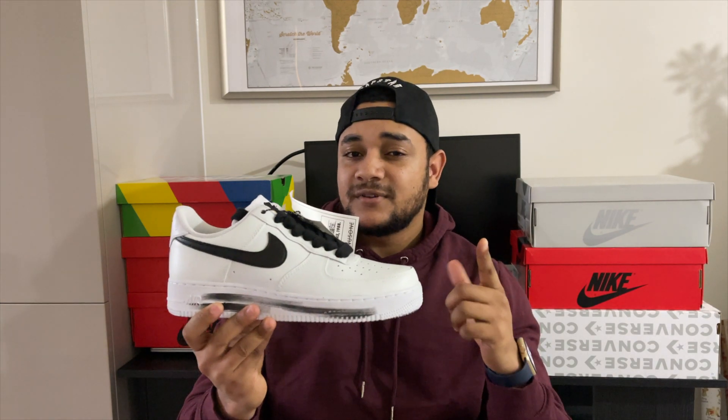Yo, what is up people, welcome back to the channel. My name is Ram — if it's your first time joining the channel, shout out to you. Today we're back again with a new sneaker review. I'm going to be looking at what I think are probably the most incredibly designed sneakers to be dropped this year — the Paranoise 2.0 Air Force Ones. Before we get started, please hit the subscribe button below and hit the bell so you know exactly when I put a new video out. Let's get it.